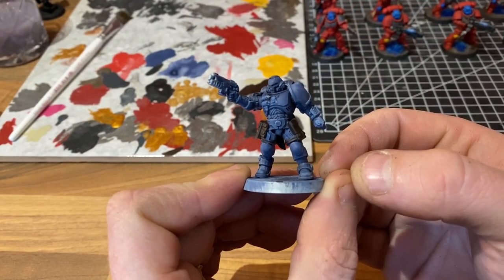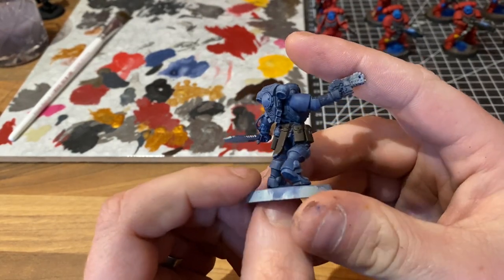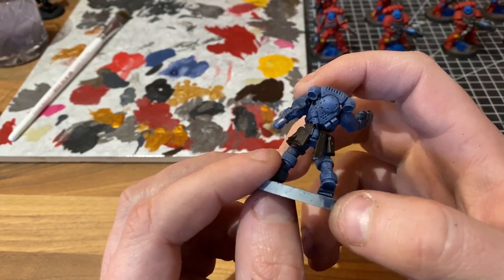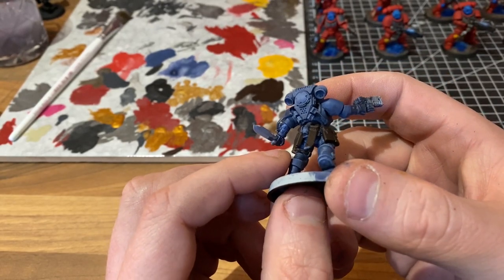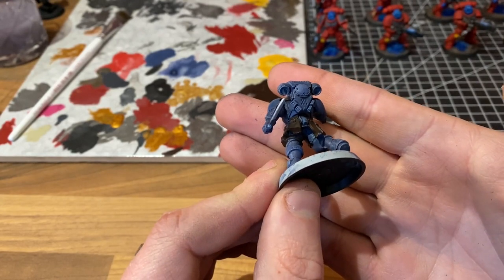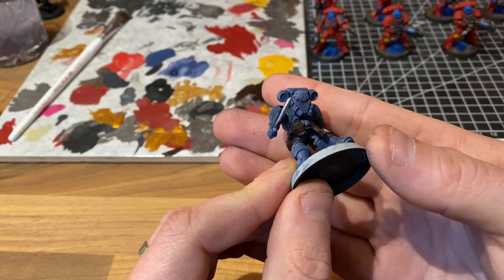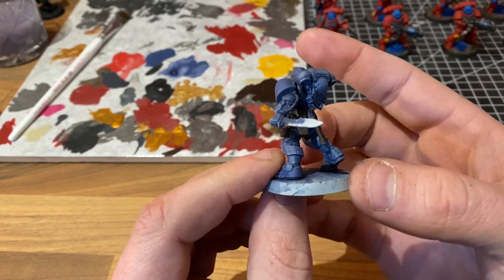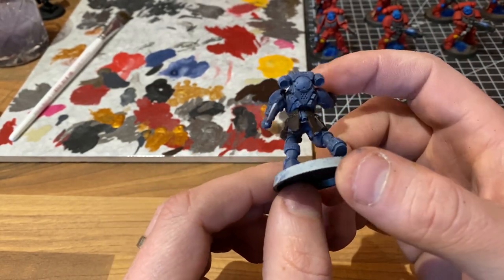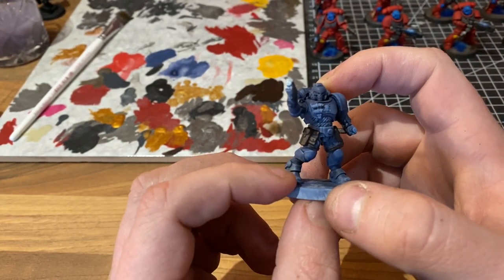Here we have the finished leather, and you can see we've got that nice, rich, deep, dark brown for all of the leather items. A little hint: you'll notice I've done the leg strap on the front, but there's a leg strap around the back as well that is incredibly difficult to reach — you can only see it by turning the model upside down. I would suggest don't paint that, because I tried and got brown everywhere and ended up having to touch things up with the Fang and dry brush them back to the same level as everything else.